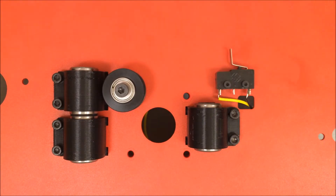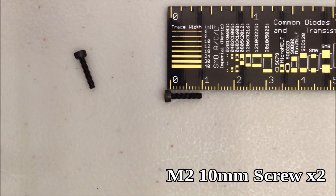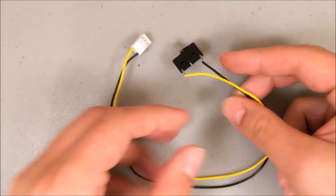So let's look at what parts it takes to install it. You need the smaller of your two end stops, and you need two of the M2 10-millimeter screws. So we're installing the smallest of the two end stops.